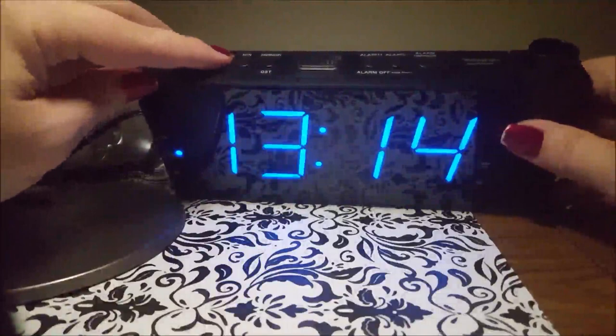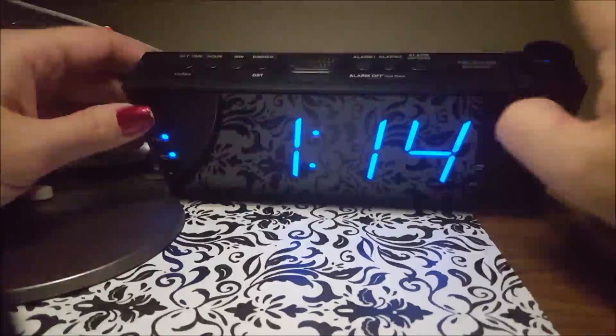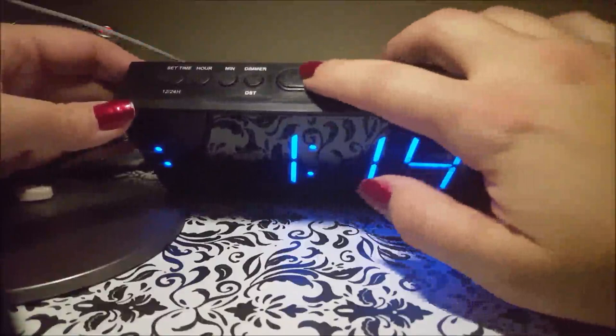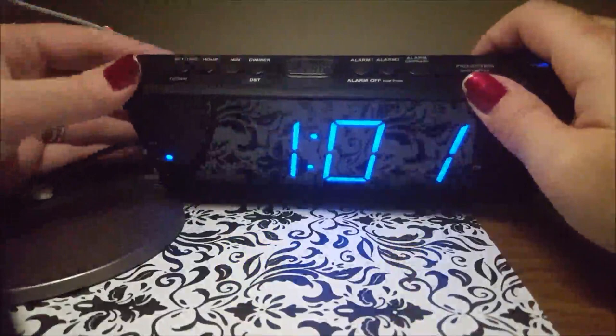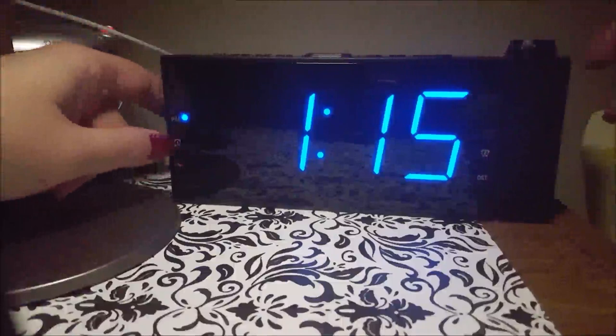For the alarms, there is alarm one and alarm two. If you snooze, it will snooze for nine minutes. Basically you press the alarm button until it's flashing, do your hour and minute, and press okay or alarm one again and then it's set and the light is lit. To turn off the alarm you press and hold the alarm button for whichever one and the light goes out.